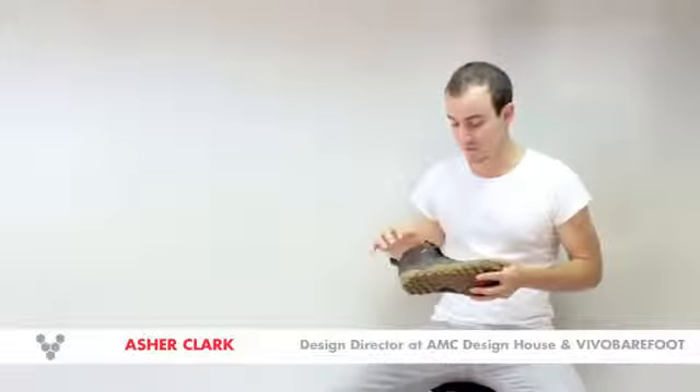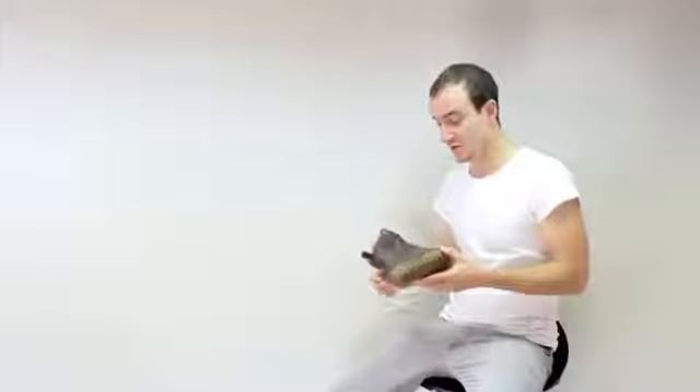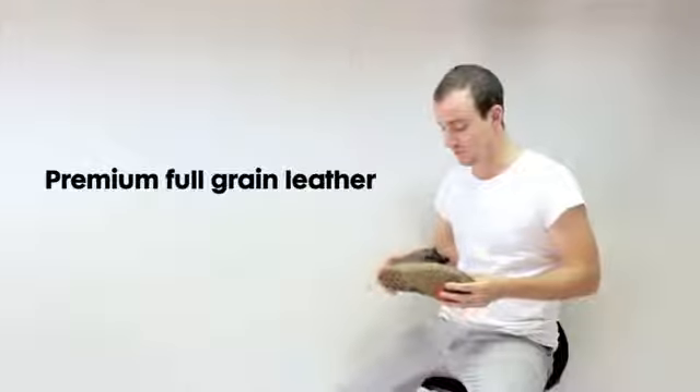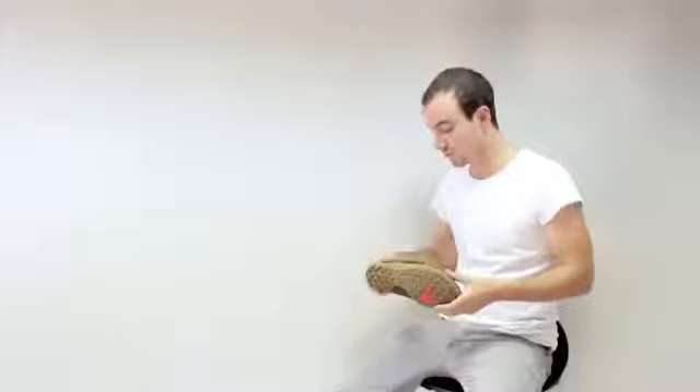Let's talk about the Hiker High. This is our Superlux Premium Hiking Product — the first hiking shoe we've done. It's made with premium full grain leather and a high abrasion leather toe guard that runs around the circumference of the outsole.